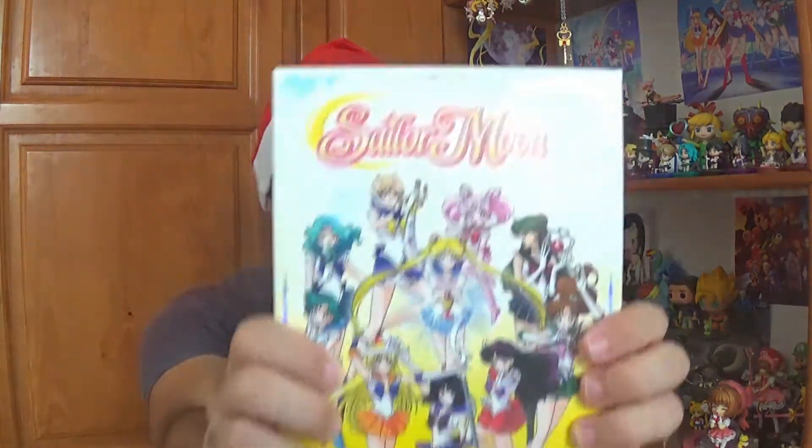Viz Media has done a wonderful job so far. Uranus, Neptune, and even Pluto — Veronica Taylor — they do such an amazing job. And I love this picture by Marco Alberto, I believe it's pronounced. I just love this image, so without further ado, let's see what this comes with.